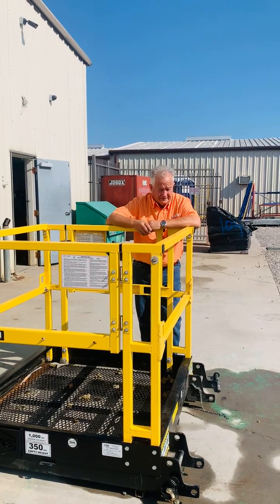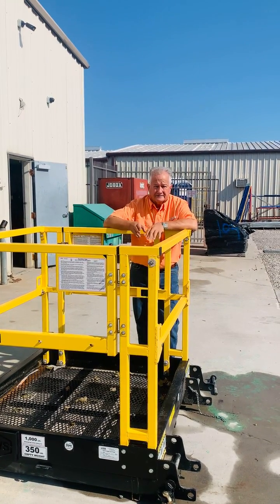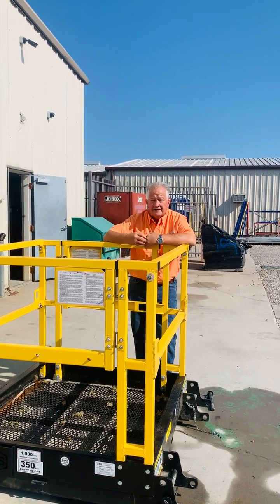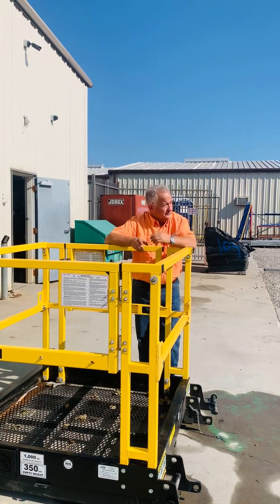Today we're going to be demonstrating how easy this man basket is to hook up to the forklift and then access with the gate on both sides for the worker. Let's go ahead, Joel.